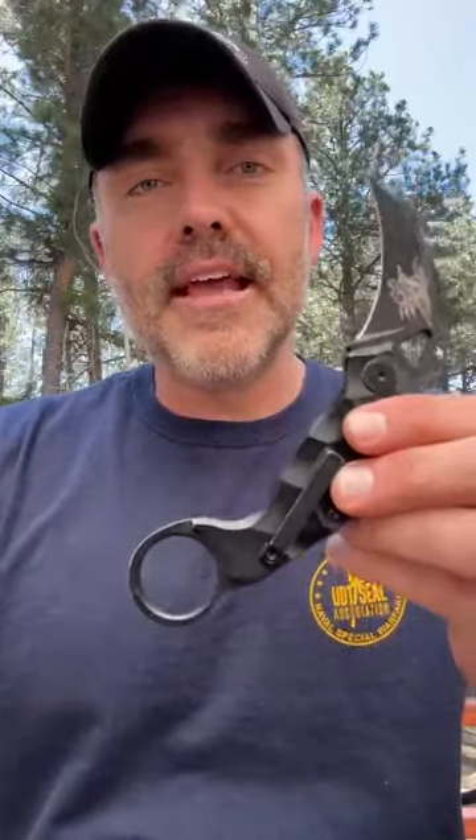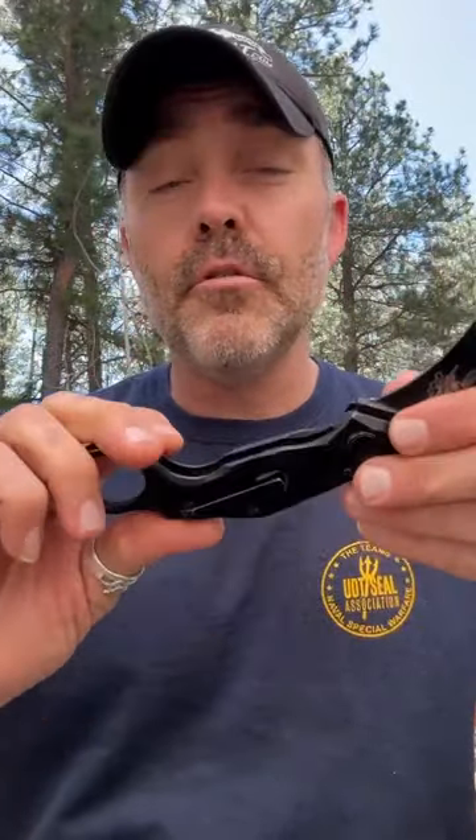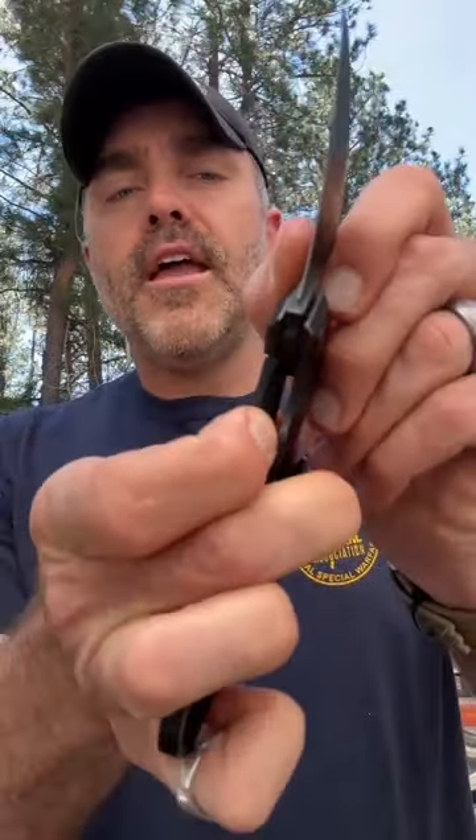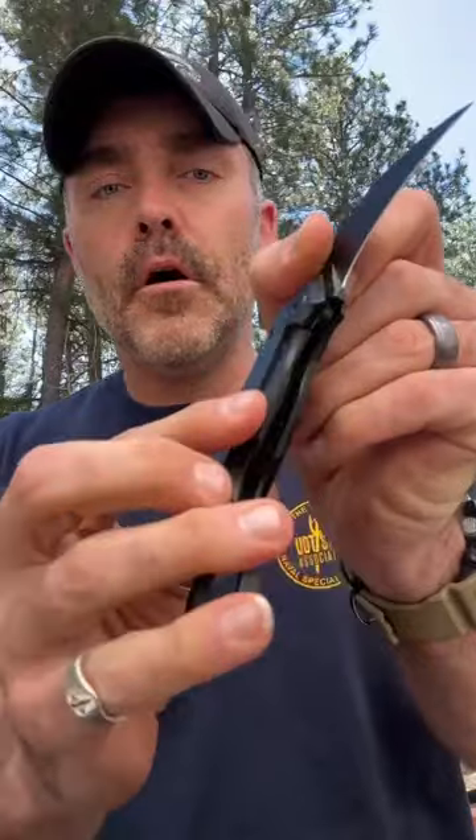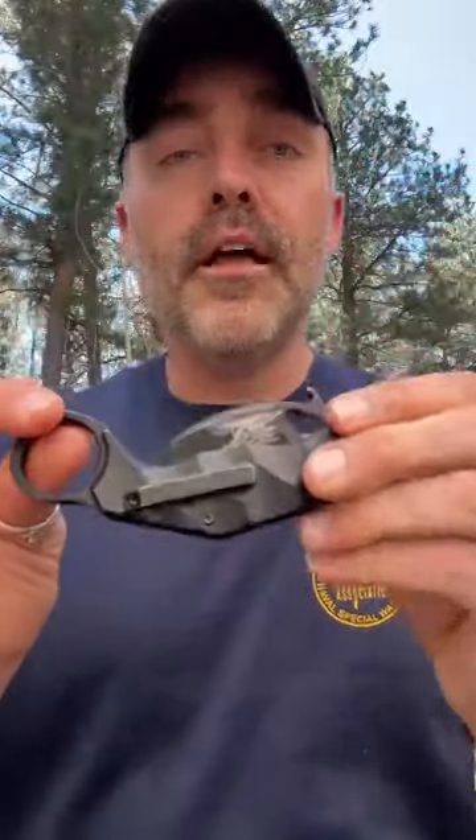The third locking mechanism is called a frame lock. This is on my UDT — my personal carry. UDT stands for Underwater Demolition Team, the precursor to the Navy SEALs, which is why we named it the UDT. This knife is made in the United States. The frame lock is built into the frame itself and is the strongest locking mechanism you'll find on a folding knife. To close it, you push the frame lock to the left the same way, and the blade easily folds in.